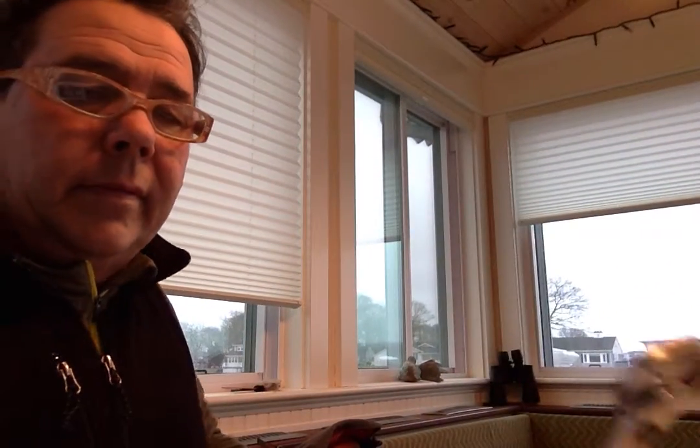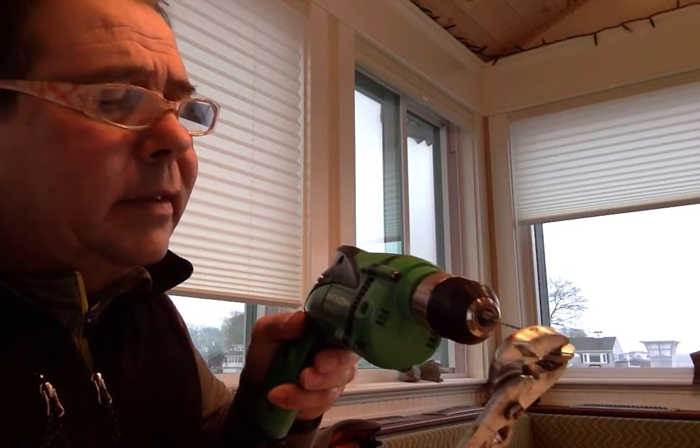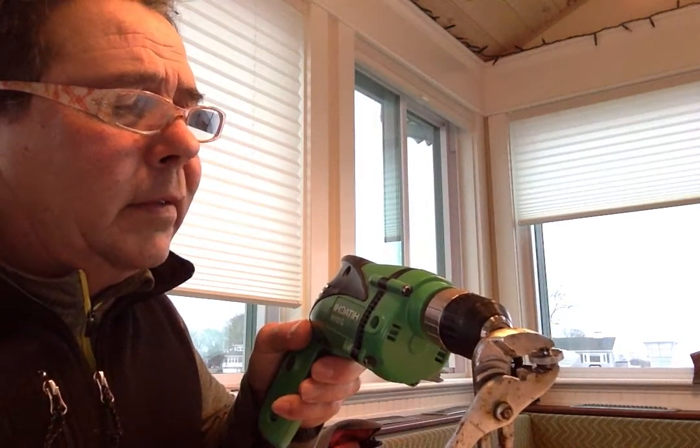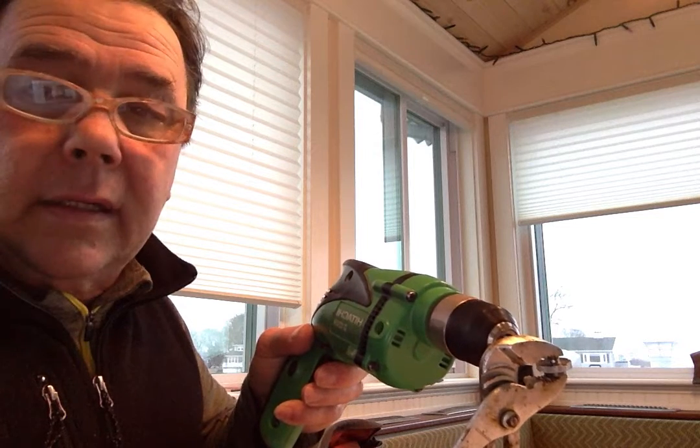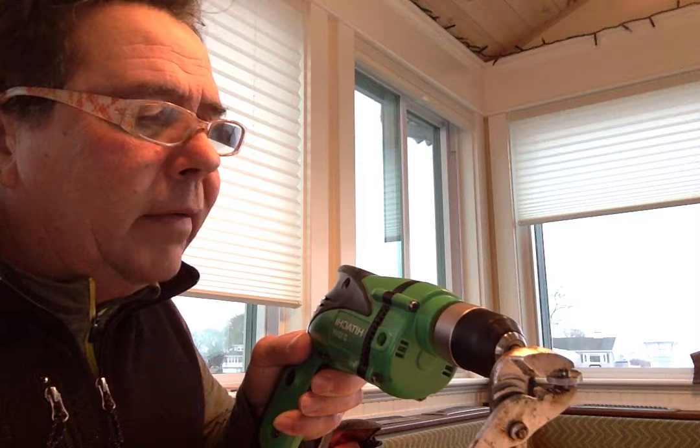I'm going to use this drill here to drill those holes out. Let me try and turn the camera a little. I want to drill out the holes — I can see the hole. I have my glasses on today, so let's drill that hole out a little.